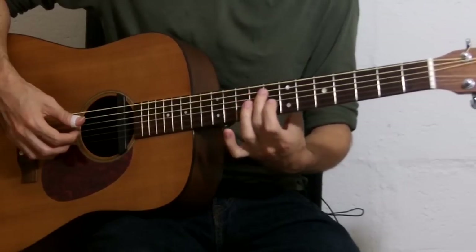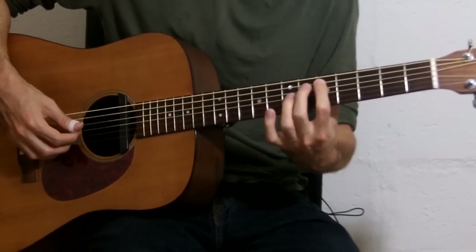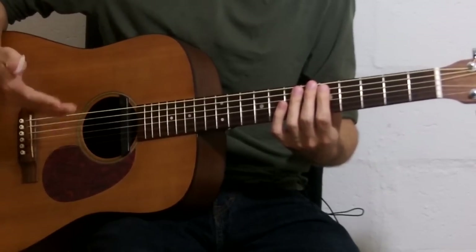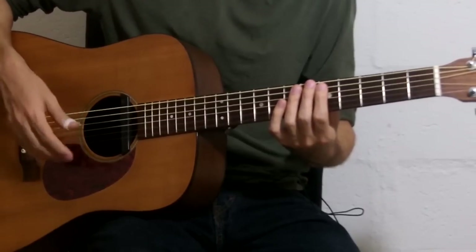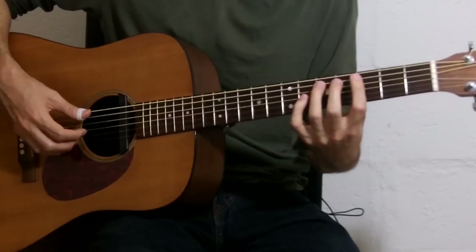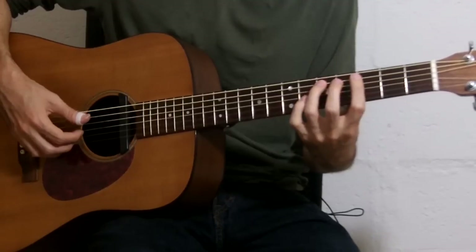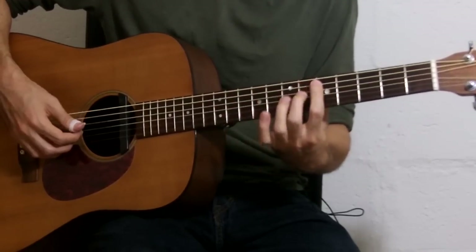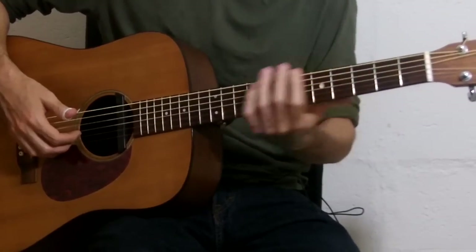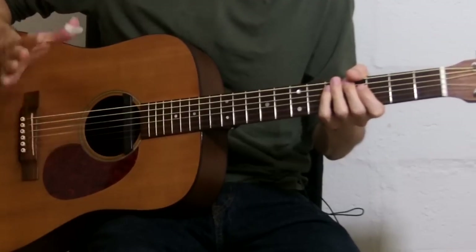When I go back to the sixth fret, I use the middle finger and pull off to the index finger. That's not something I worked out in advance — that's just how I ended up playing it. The general idea is to try to minimize movement as much as possible. Instead of playing everything with the same two fingers, change the fingers up so you don't have to move around so much. So that's the first half of the intro.